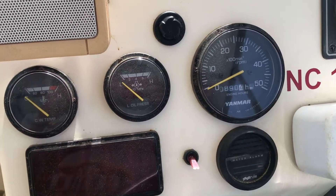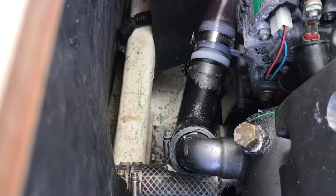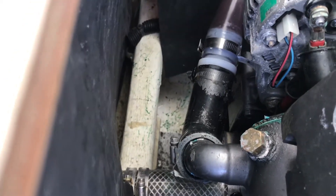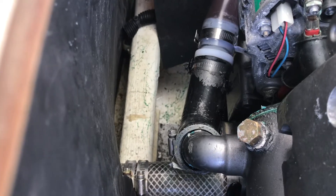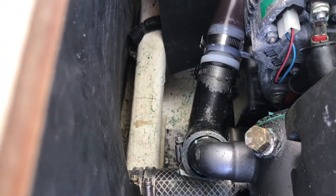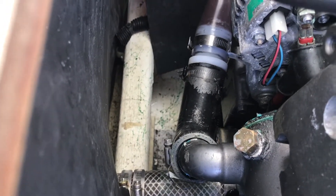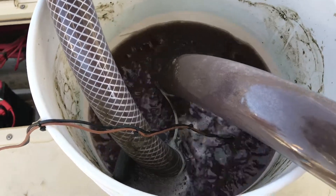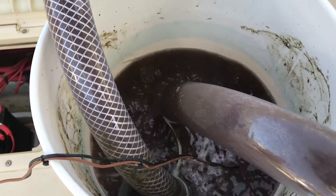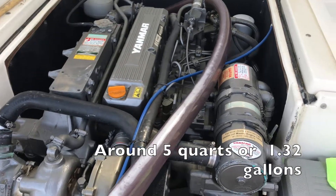We hope it will improve. That elbow connecting the raw water pump to the heat exchanger was super hard when the engine was running, meaning the raw water pump was building up a lot of pressure behind the hose — not enough proper flow for the raw water to circulate through the whole engine. We started with fresh water to see how much the engine takes: about 5 liters, which is roughly over a gallon.